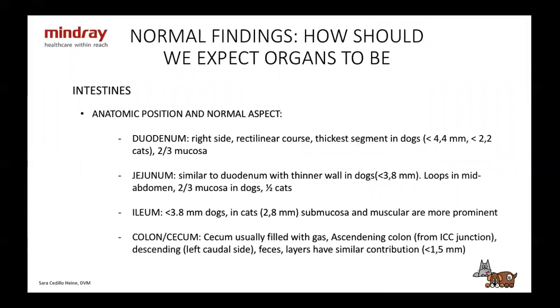With the intestines, I'm going to go through all the different segments. It's hard at the beginning to differentiate between them — some will be easier, some not. The duodenum is on the right side, has a rectilinear course, and it's the thickest segment in dogs — less than 4.4 millimeters in dogs and less than 2.2 in cats. The main feature of the duodenum is that two thirds of the wall is mucosa, so you're going to see a large hypoechoic mucosal layer.